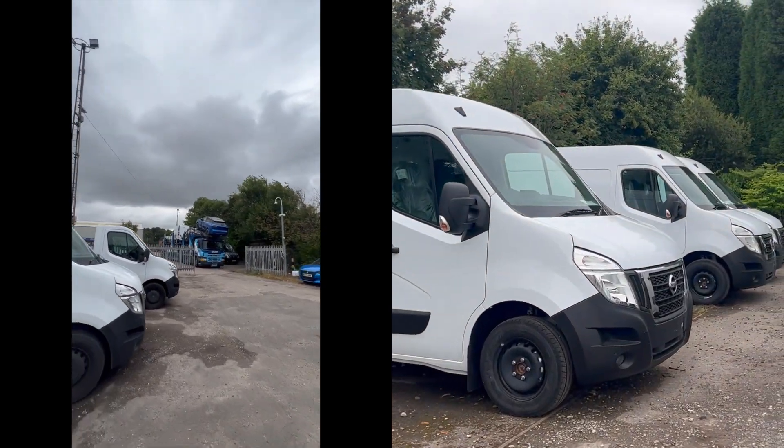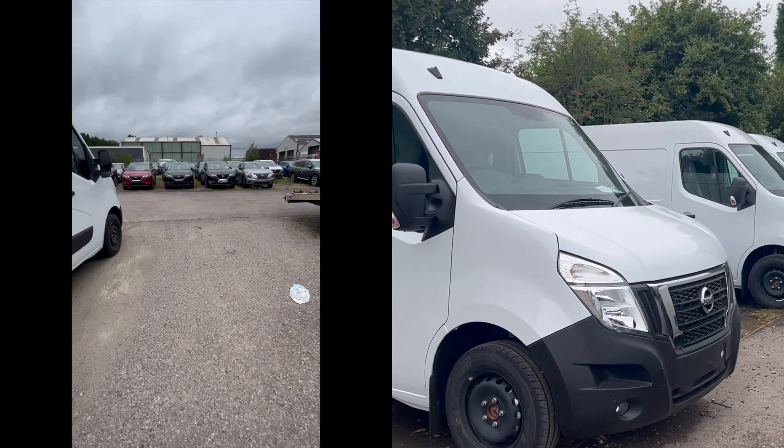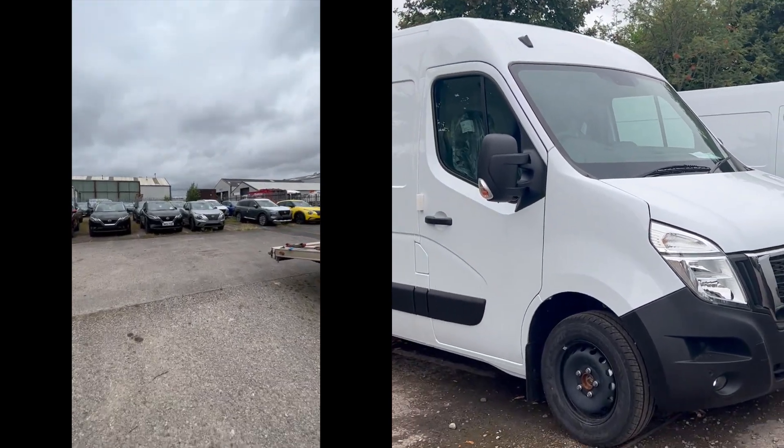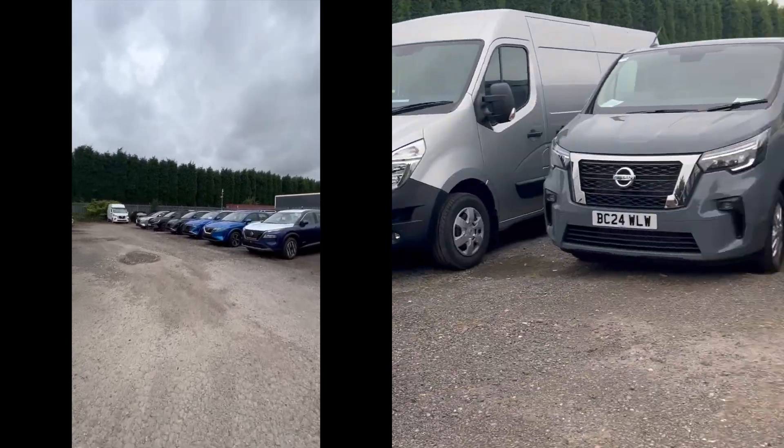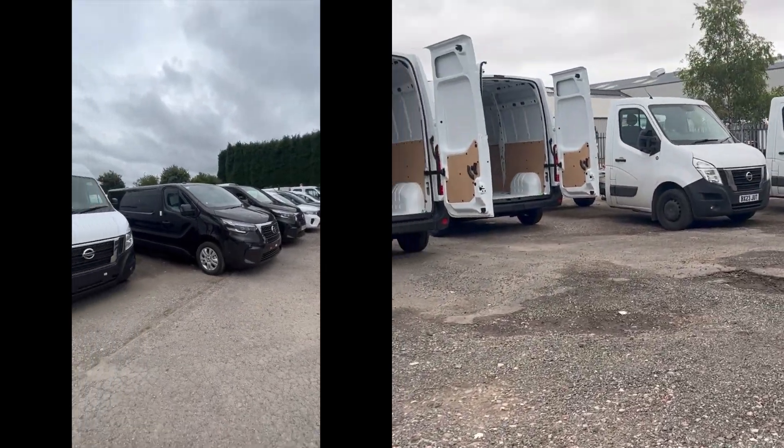Earlier this week we received delivery of one of our clients' vehicles — five Interstar medium wheelbase vans. On the very same day we managed to get everything fitted out just the way they wanted. Just a few days later we're fully ready for them to come and collect whenever they are ready.